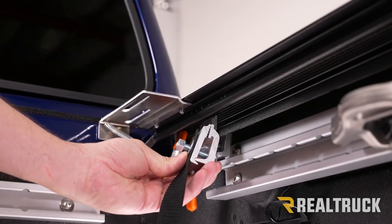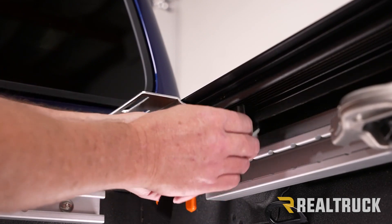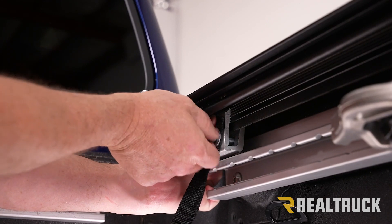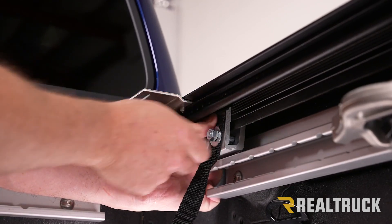Next, we're going to install the clamp strap. Spread it apart, slide it up into the bed cap, get it as close to the front clamp as possible, and tighten it down using a 9 sixteenths wrench or ratchet.